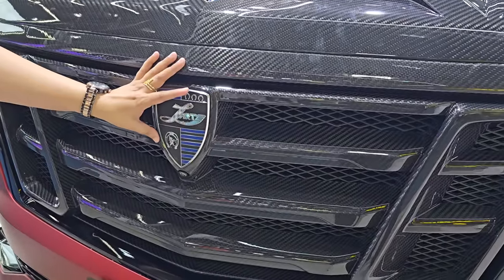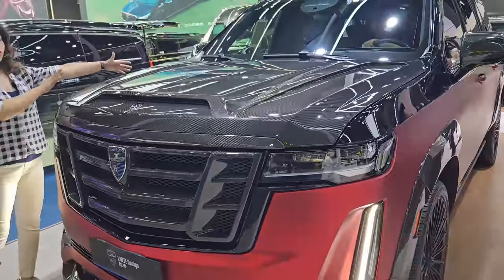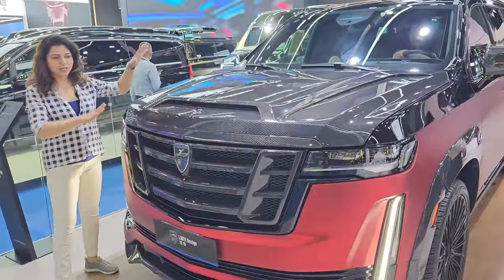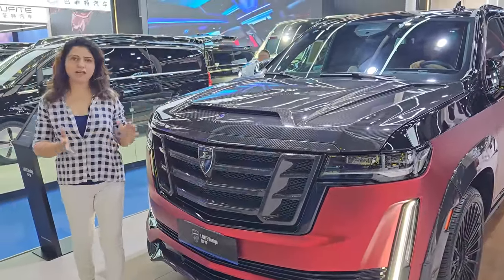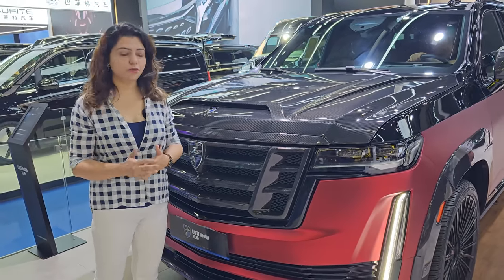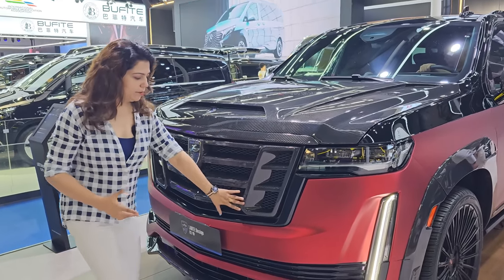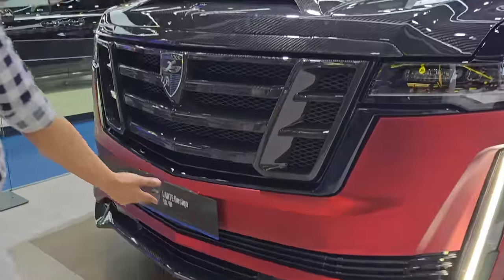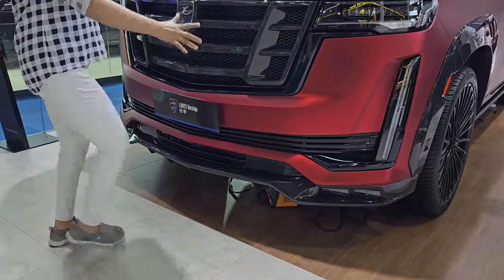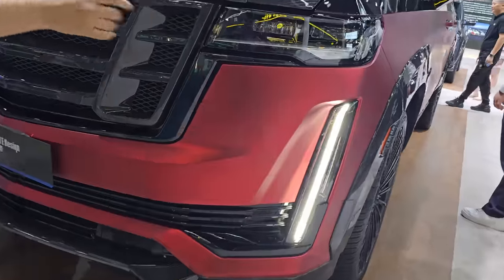What is the cost? I will tell you in the end. Here I am showing you that the whole hood is designed in carbon fiber. And this is not a carbon fiber finish — this is a carbon fiber hood. So the weight of the car will be reduced, improving performance. This part is also in carbon fiber, and the lower skid plate is also in carbon fiber.